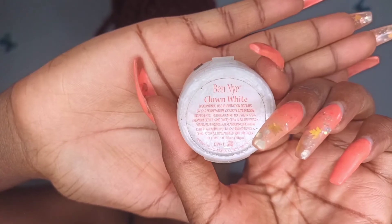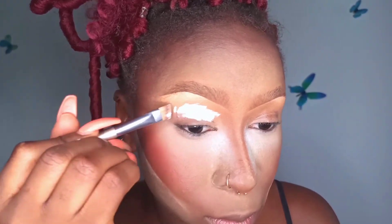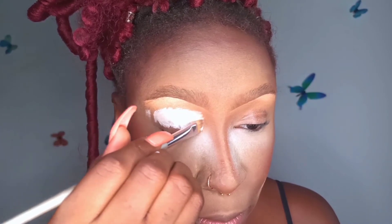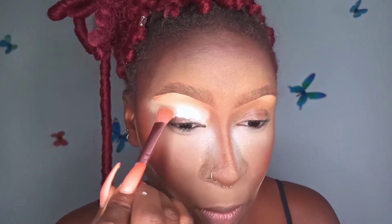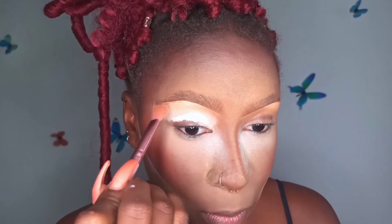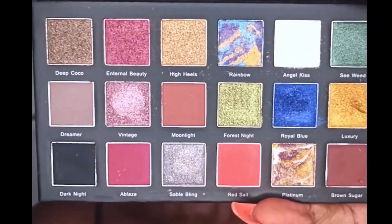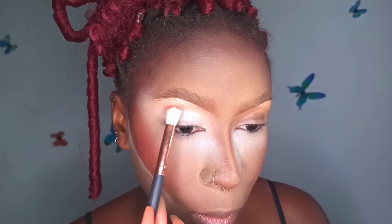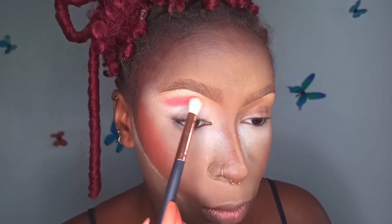I'm blending it out around my forehead. After baking my face, I moved to my eyes, using the Bain Eye clown white eyeshadow primer applied on my eyelids with a flat concealer brush. The next step — blending it out — is very important. I'm tapping rather than pulling the eyeshadow brush, using a fluffy eyeshadow brush and tapping to make sure all edges are blended. I'm using the Bismet eyeshadow palette, starting with the orange color Red Sally applied with a fluffy eyeshadow brush, then switching to a bigger brush to blend it out.